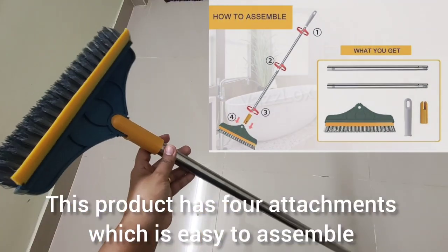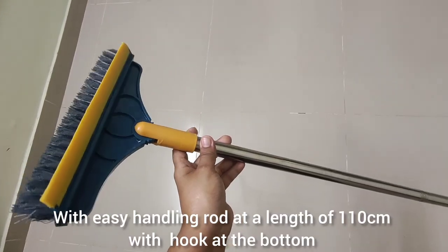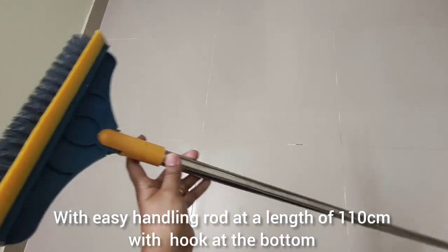Let's assemble this product — just a twist. The length is 110cm height.